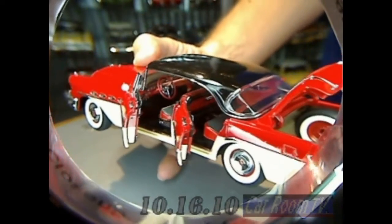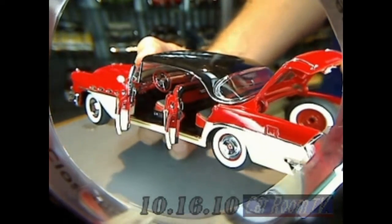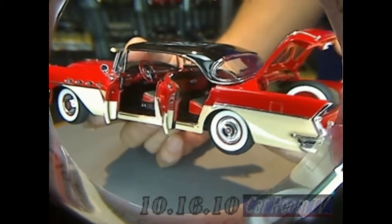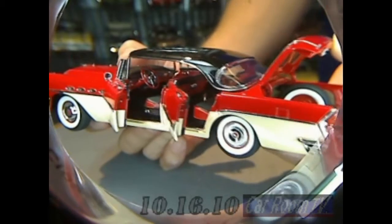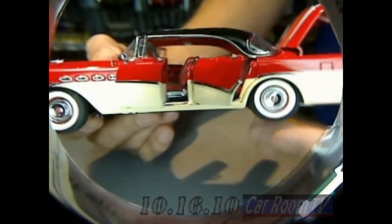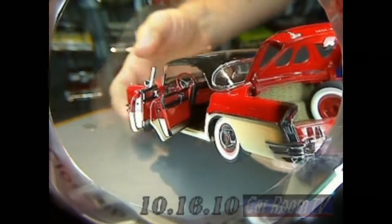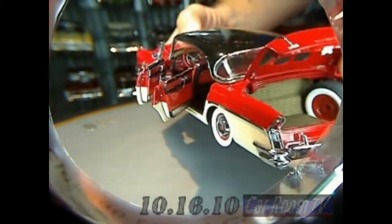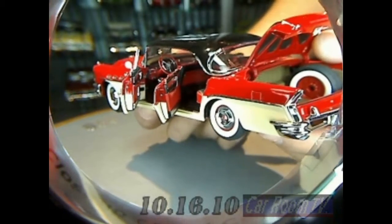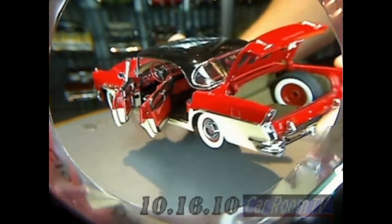And then we get to the interior, and this is where the model really takes off. These had some interesting — everything with GM had a kind of trademark name. This is called Cordovine — Cordovine and vinyl. It was apparently really desirable stuff. They've done such an outrageous job here. It's got such a great texture on the seats, carpeted floor, beautifully done door panels. It's amazing. Were any of us to build this model, we would have to spend weeks to achieve this level of finesse.